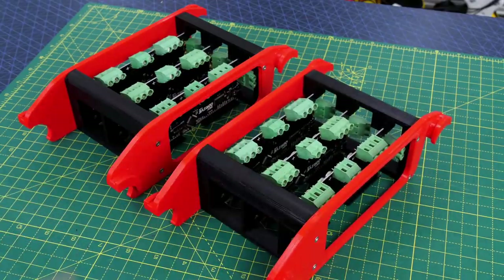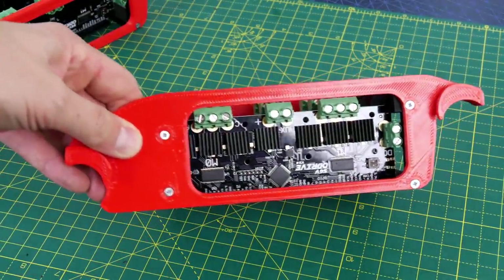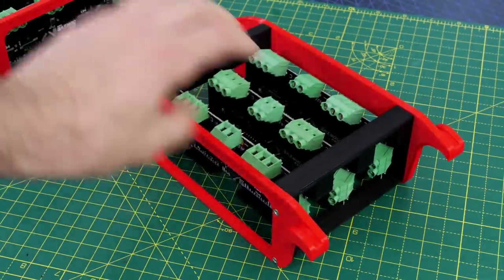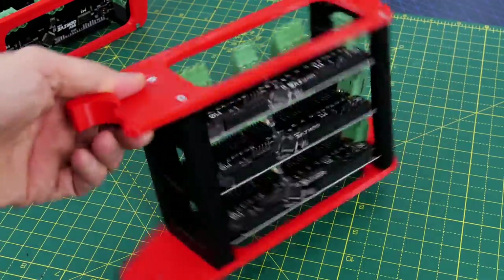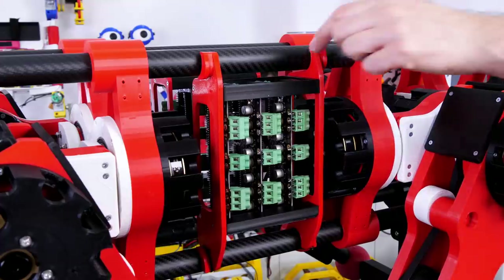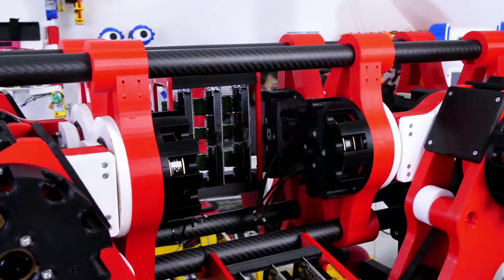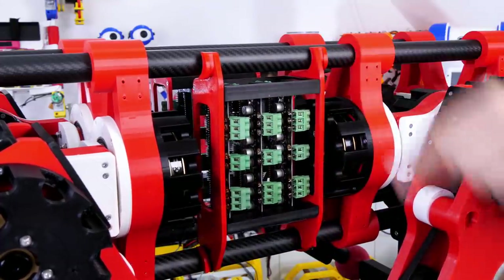I fit the O-Drives into these 3D printed cages so it's easy to get to all the connectors. There were some issues in Open Dog 2 with actually getting to things if there was a problem, like if one of the connectors came out. You can see I can get to all the connectors all the way around - it's a pretty open cage. Those fit into the big gaps in the side of the robot, and they can hinge down so they're accessible.